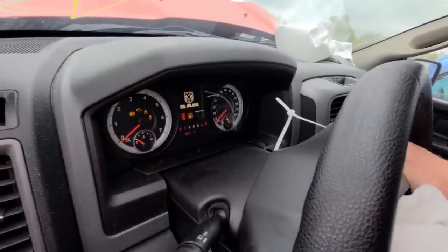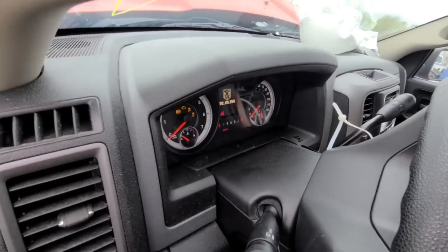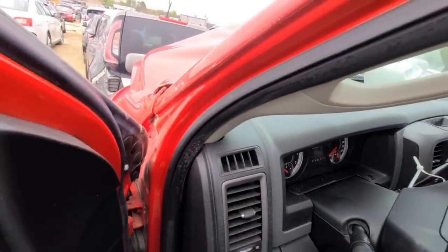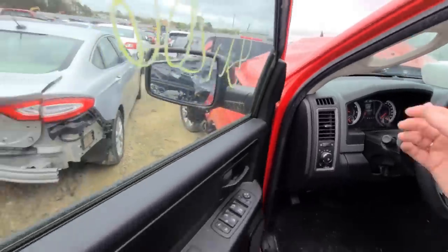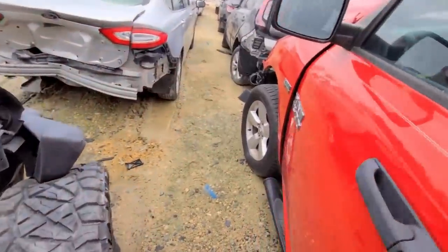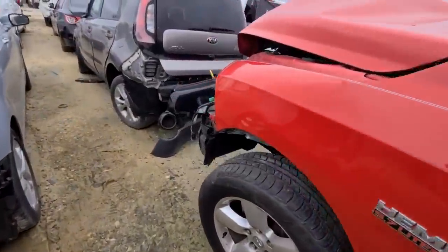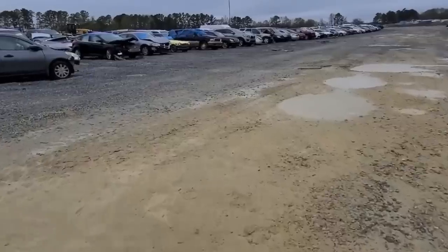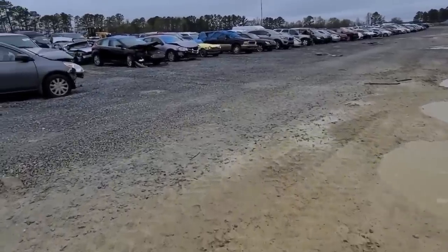I am turning it to the on position and I'm starting this carnage up. It runs! So for all y'all that said fake news, running and driving carnage. All right guys, can you guess what the first one is this week?